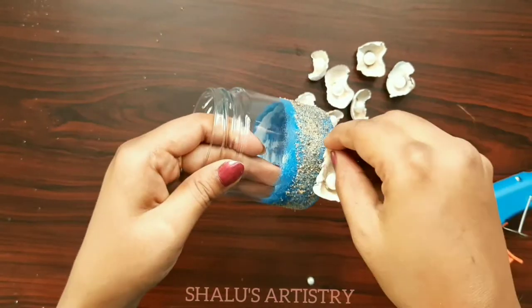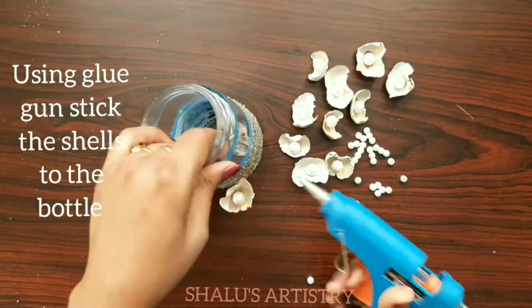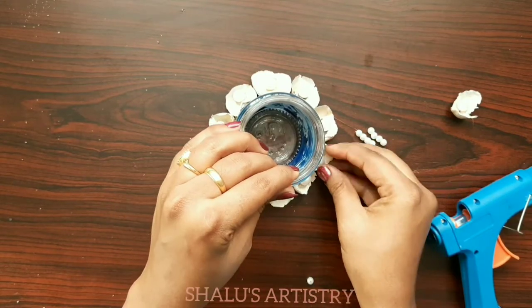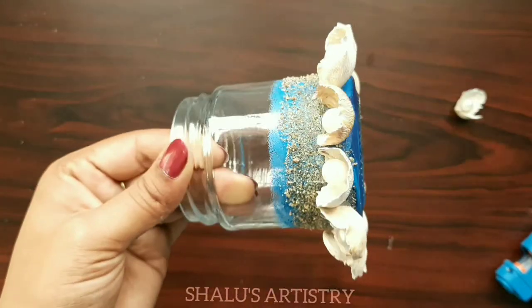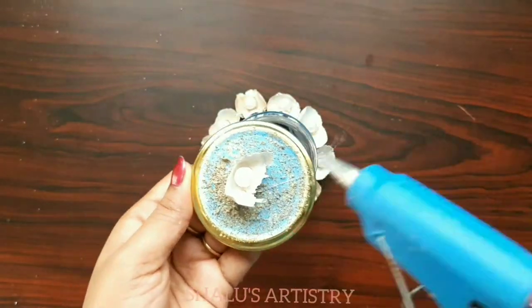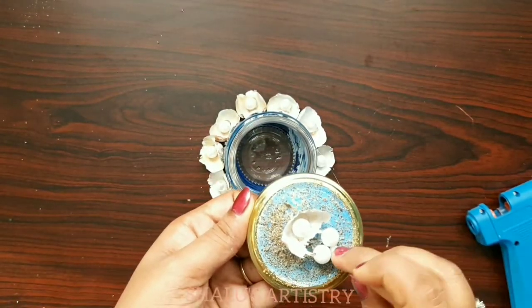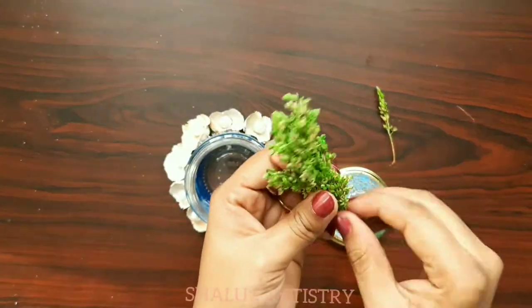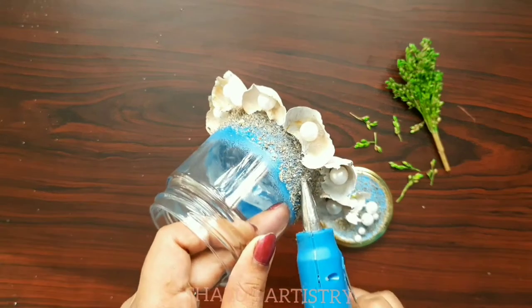Take some pearls and place them inside the shells. Apply hot glue and stick the shells one by one on the glass jar. Stick a shell on the lid and decorate it with pearls and colored sorghum. Similarly, stick small bunches of sorghum on the jar as well.